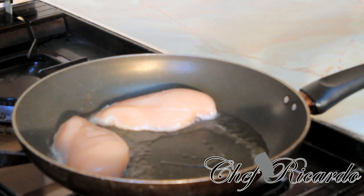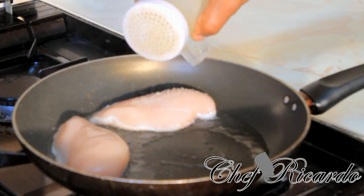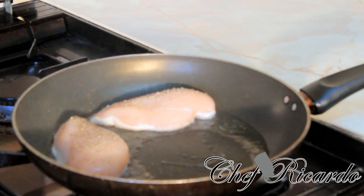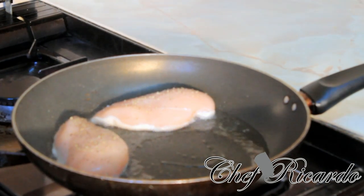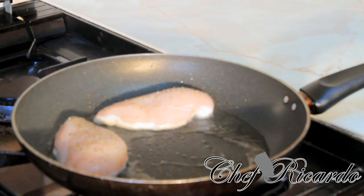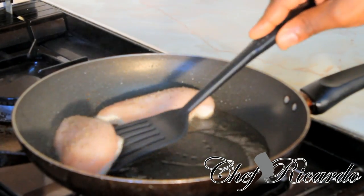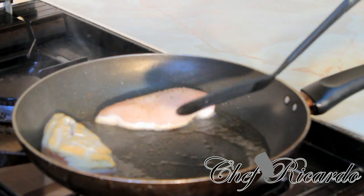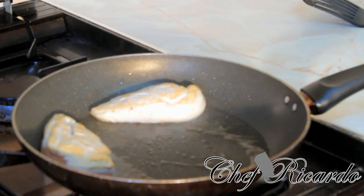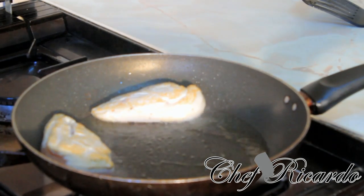Then next, get a pinch of pepper. As you can see, this is the best way you can make yourself some nice unseasoned pan-fried chicken. Serve with some veg.